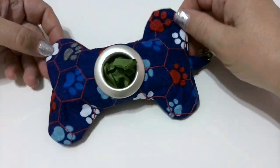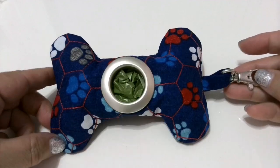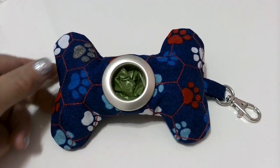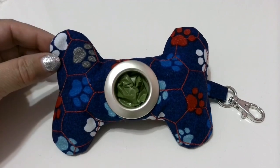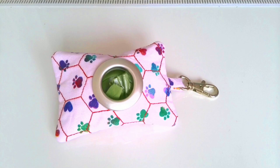All you need is some fabric, a sewing machine, some basic supplies and a little bit of know-how. I will give you all the instructions you need to make this handy little holder. They are also perfect as a small gift for any dog owner. You can customize them with fun colors and cute fabrics.